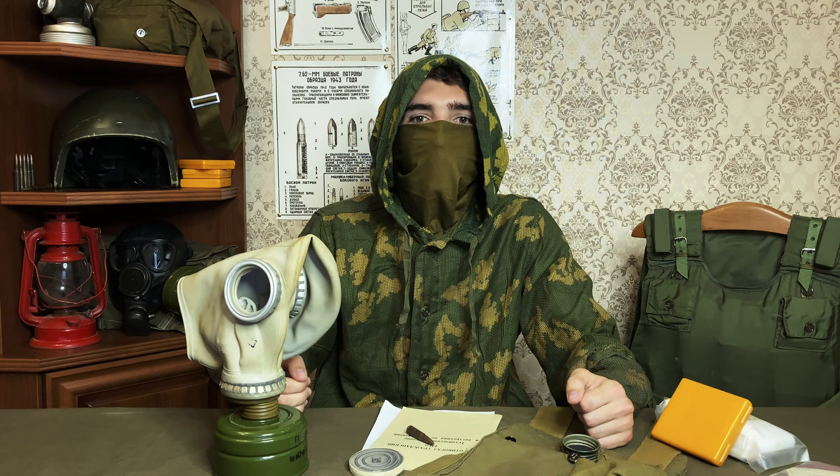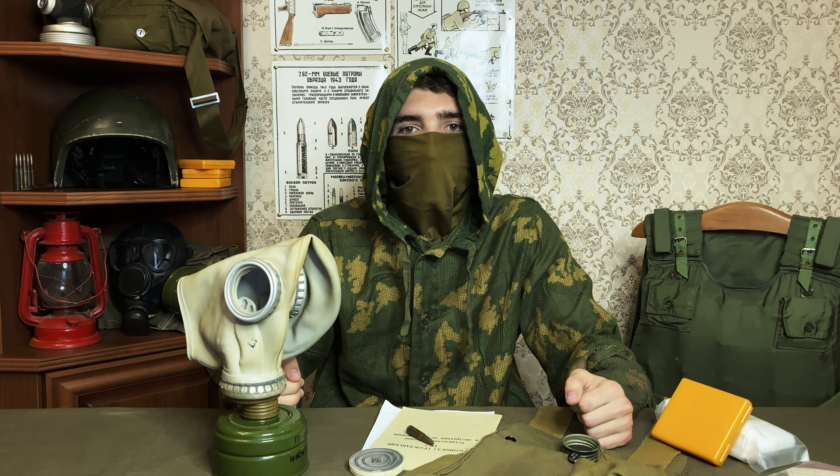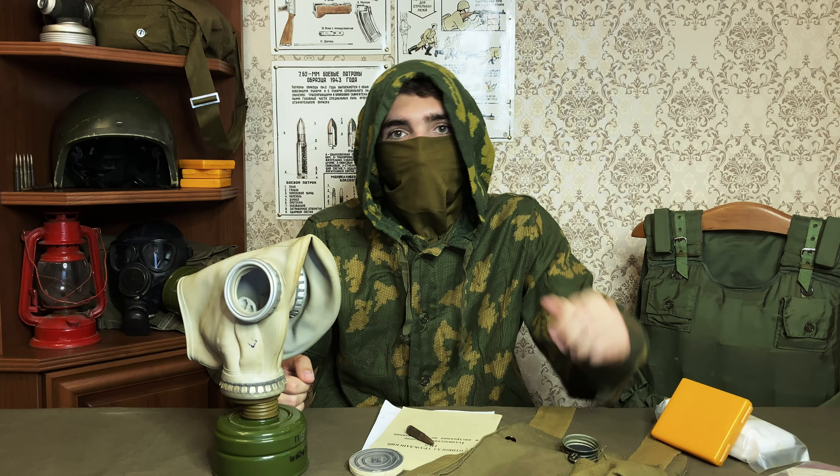The name GP5 translates to civilian gas mask model 5. It is the most widespread gas mask in post-Soviet space. In fact, more of these were made than there were people in the USSR — briefly short of a billion.